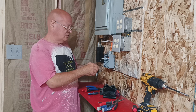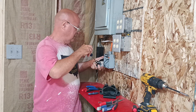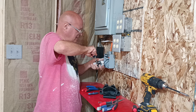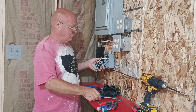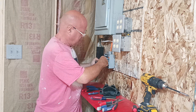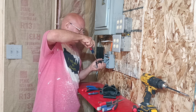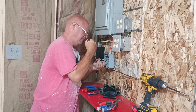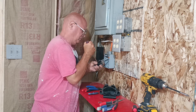Here in the country I was born in, we put our white wire under the silver colored terminal and tighten it up. We put our black wire under the brass colored terminal. Make sure they're tight.